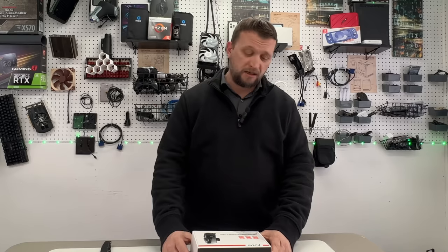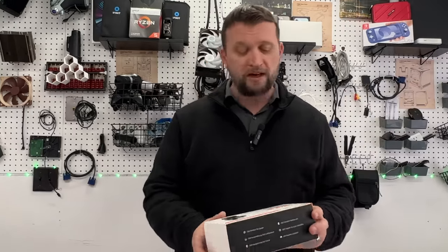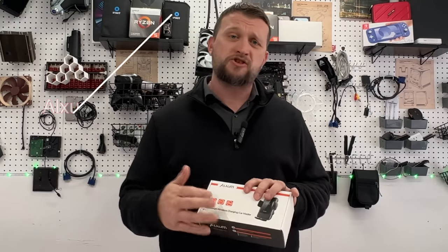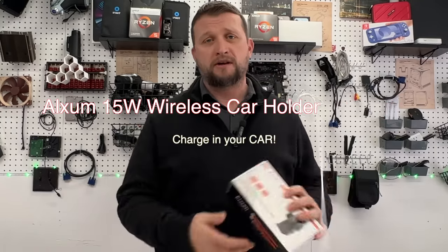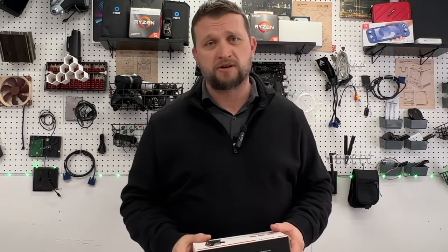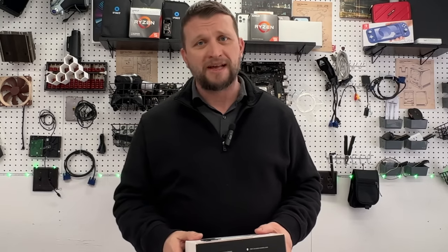What is up guys, it's Jay here, Jay Media One, and today we're back with another product to review. Today we got the Aluxum — we're back with our partners at Aluxum. We got a 15-watt smart wireless car holder. This thing actually charges your phone when it's in the holder, which makes it super cool. You don't have to plug anything in — it's going to wirelessly charge through Qi charging, which is very cool.